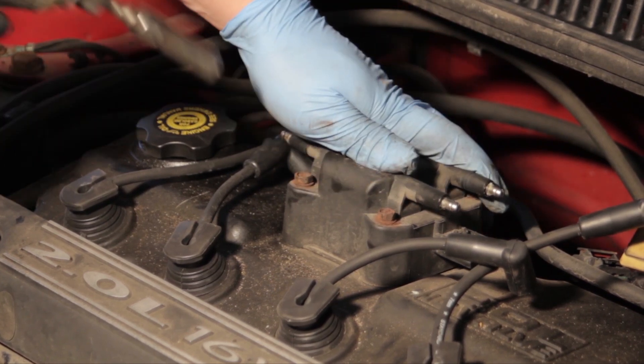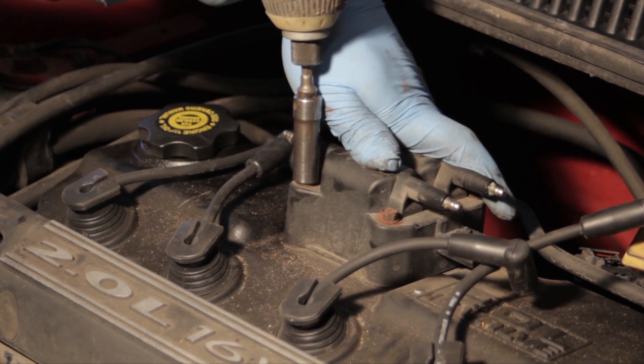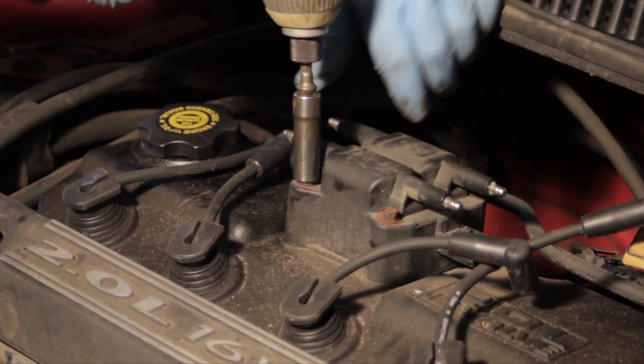Now we're going to take a 10mm socket and a ratchet — I'm using the electric impact right now — and there are just four bolts which we have to remove.